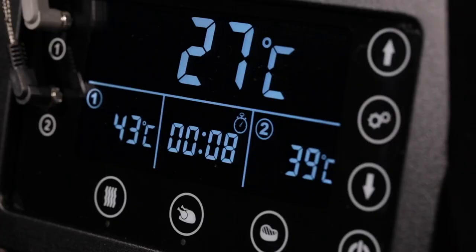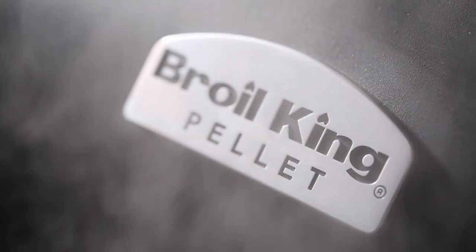Get ready for amazing results with the convenience, technology, performance, and flavor of Broil King's Crown Pellet Series.